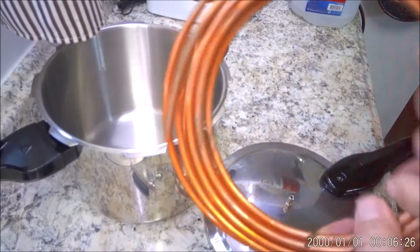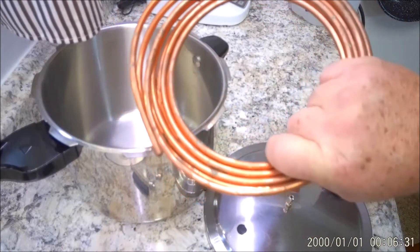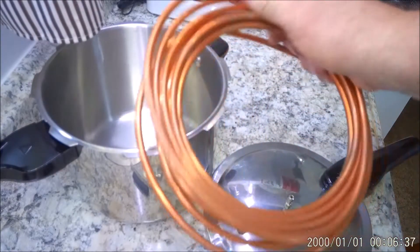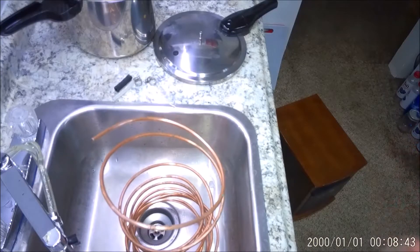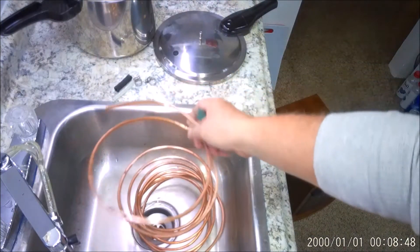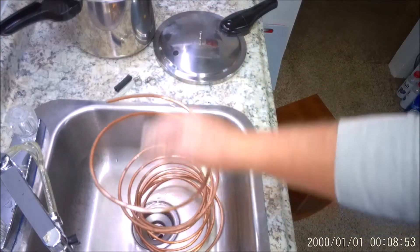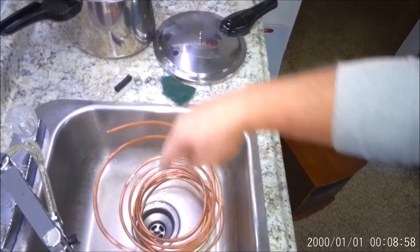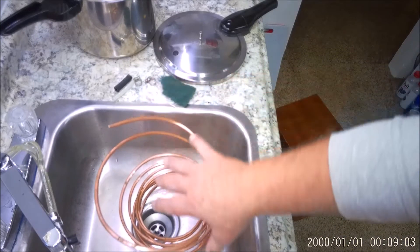I'm gonna clean this copper tubing up a little bit. You don't have to because it's just the outside — your water is all gonna be on the inside of the tubing. But I just want to make it look a little pretty. Okay, we're a little scuffed up now, looks a little better. Nothing fantastic, doesn't have to be. I'm gonna wrap this around a can and coil this a little tighter to make it a little more compact.